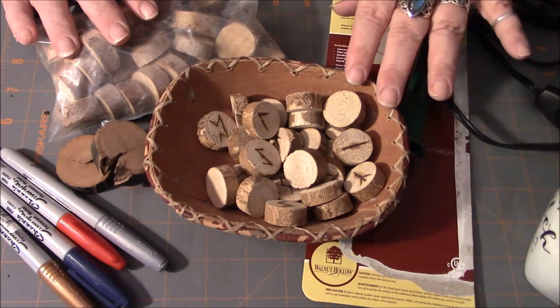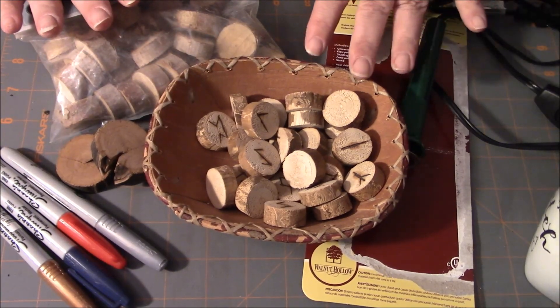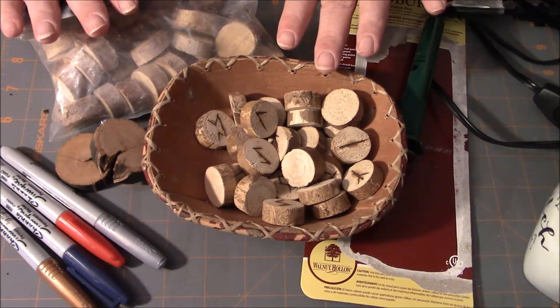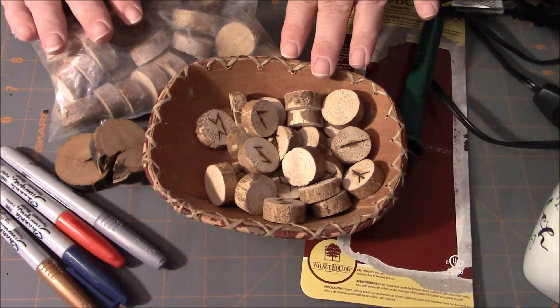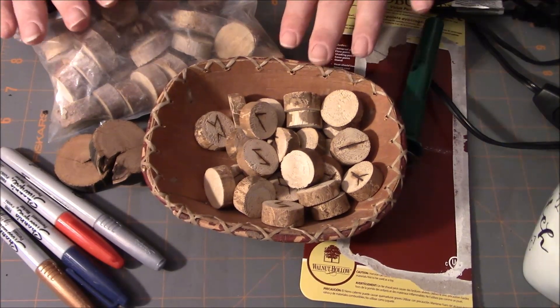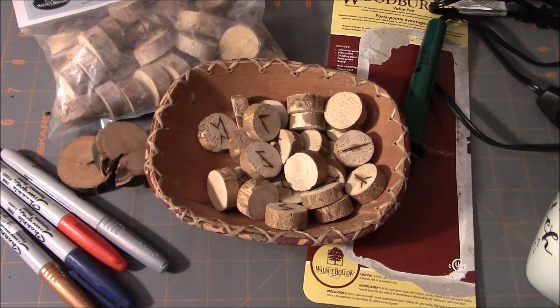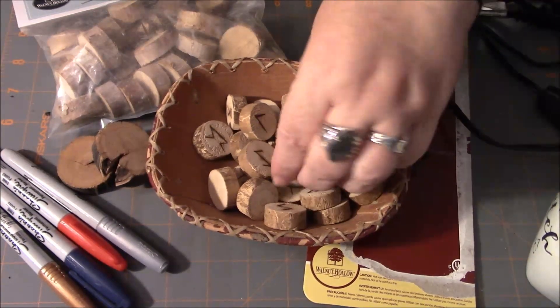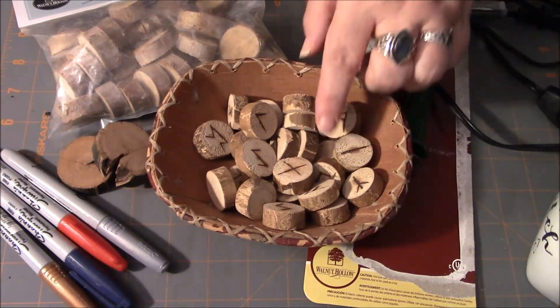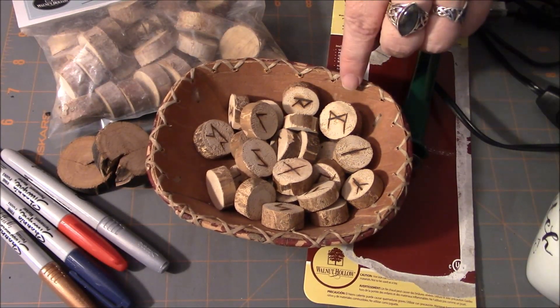Wood is a little bit more of a skill level because it's going to require that you either have a saw or know someone that has a saw that can help you out with this. I personally don't have a saw, but I know people who have them — and that's how I've come to have my set here.